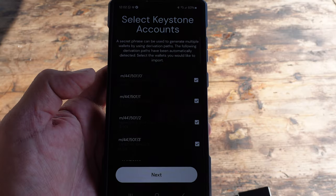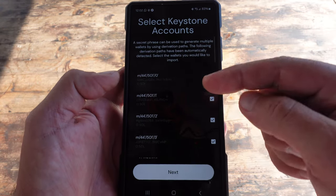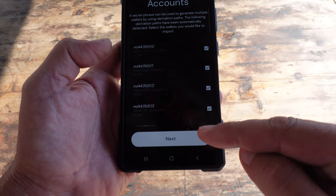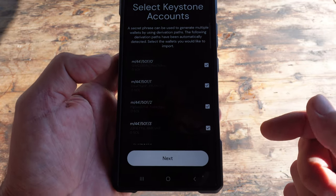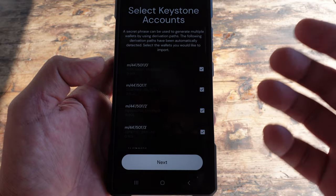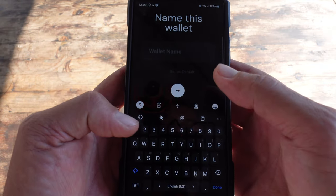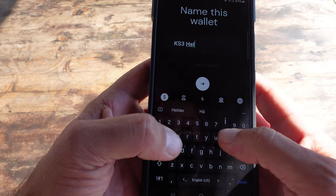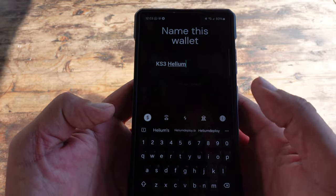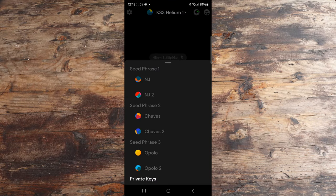It found these different accounts. It gave me a list of the wallets that are in my Keystone wallet — specifically the Solana wallets for Helium. I can go ahead and import the specific wallets. I do see the check marks here, but when I click on them it does not uncheck — I don't know if that is a bug or if that will be fixed in the future. Either way, it doesn't really matter; it's just importing more accounts. I'm going to click on next. I want to give this wallet a name, so let's call it KS3 Helium. We gave it the name, I'll click next, and we are good to go.